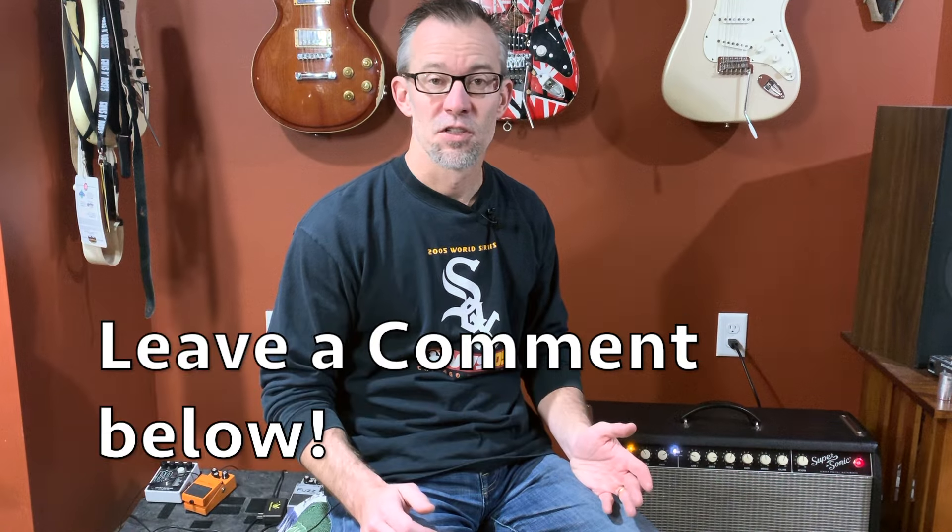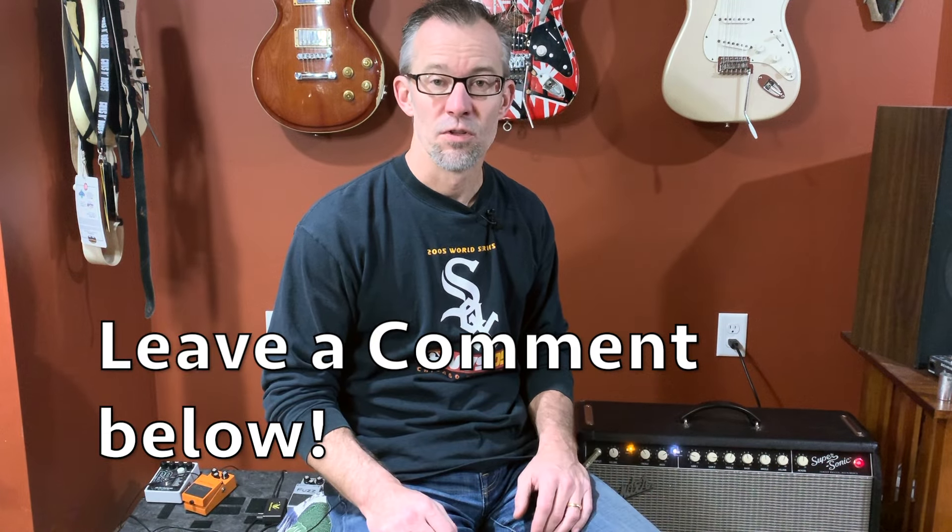Unfortunately we didn't find the problem with the rattling amp. I tightened all the tubes in the back, took everything apart, looked inside — can't really find out what the problem is. Let me know if anyone out there has experienced this problem and what you did to resolve it. In the meantime, please check out my past video on the Fender Supersonic — I'll add the link on screen. Thank you.